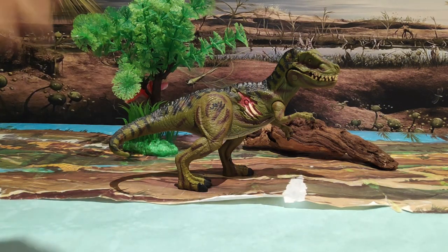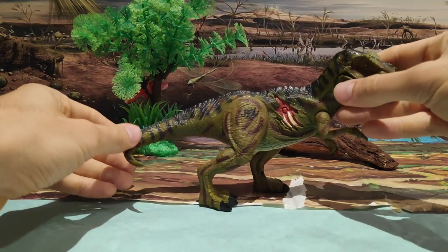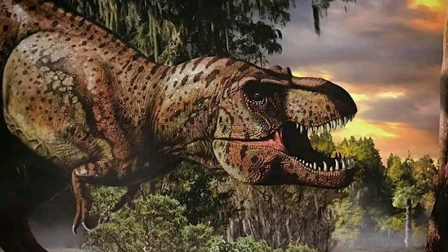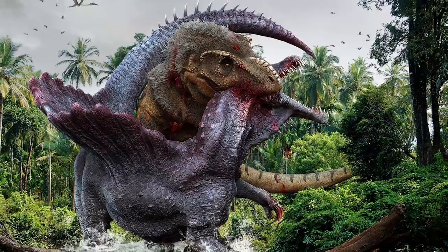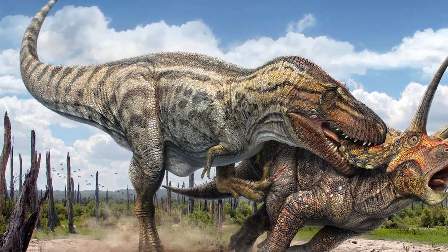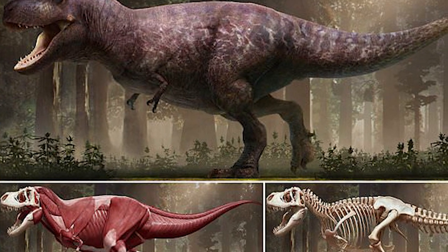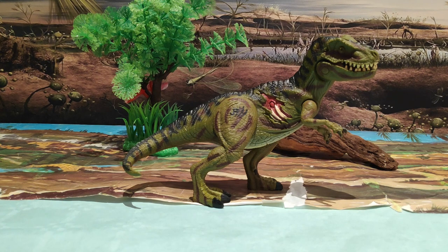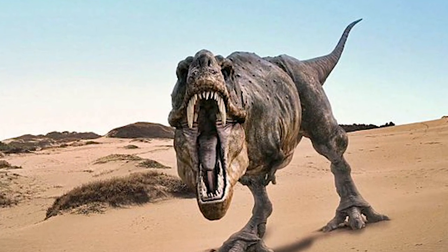Ahora vamos a entrar en materia: ya sabéis que me encanta enseñaros datos paleontológicos de quién fue el Tyrannosaurus Rex. El Tyrannosaurus Rex fue un terópodo carnívoro que habitó en lo que hoy es Norteamérica. Fue uno de los dinosaurios más peligrosos que existió en el Cretácico, y se alimentaba sobre todo de herbívoros de la talla del Triceratops, Edmontosaurus y demás. Este dinosaurio medía en torno a los 12 metros, 12 metros y medio, aunque hay ejemplares de los 13 metros, como Scotty. Sabemos que su mandíbula es lo suficientemente potente como para poder romper los huesos de sus víctimas. Muy breve resumen sobre el Tyrannosaurus.